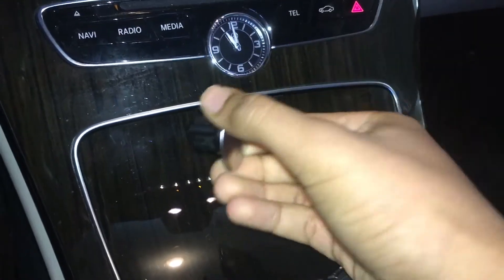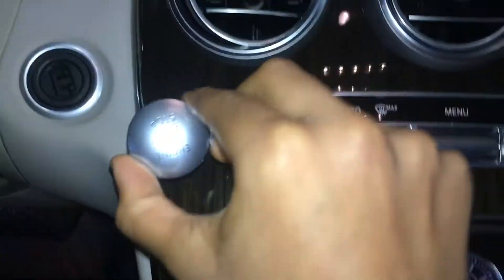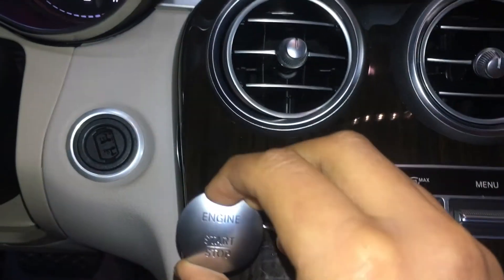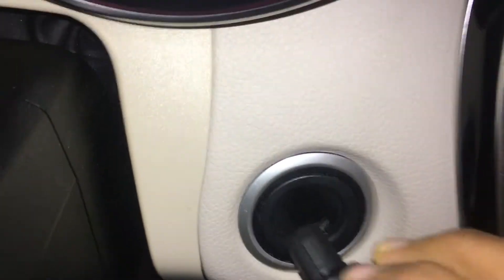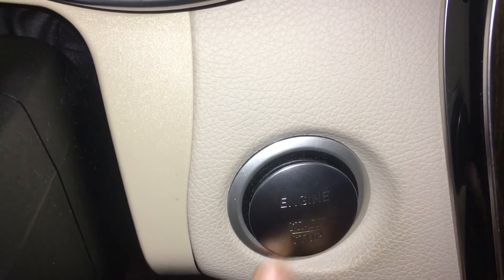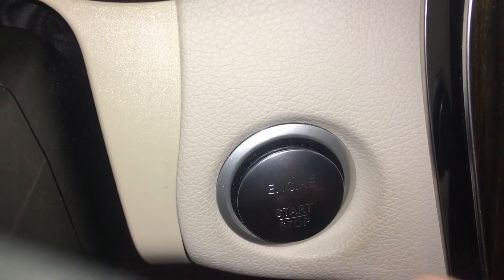To put it back in, take this piece and make sure it's not upside down — the engine logo should be facing upwards. Do the same thing as how we took it out, just place it back inside. Make sure it clicks — you hear that click? That's when you know it's all the way in.